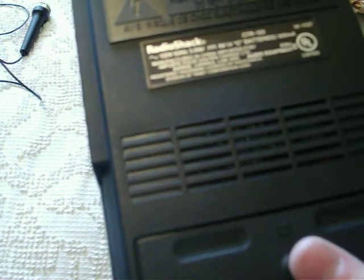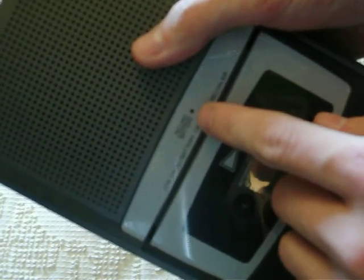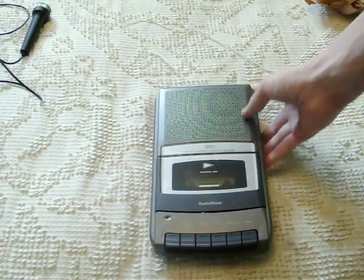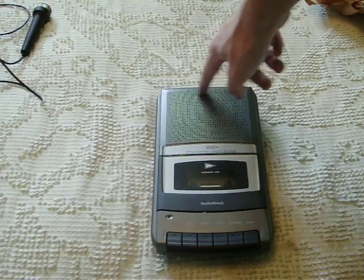Radio Shack. It doesn't actually say — oh, manufactured in China. It's not made by Tandy, obviously. Oh yeah, it is — Division of Tandy, but not by Tandy. There's a battery record light there. And it says CTR-120 AC battery cassette recorder. Has automatic stop which works in all functions — rewind, fast forward, whatever.